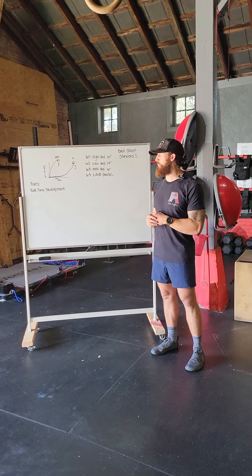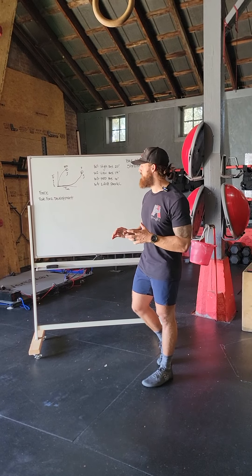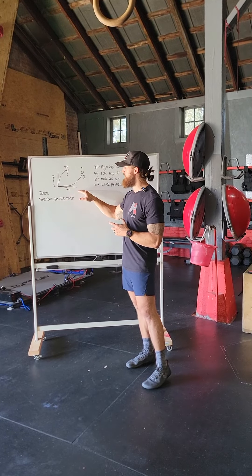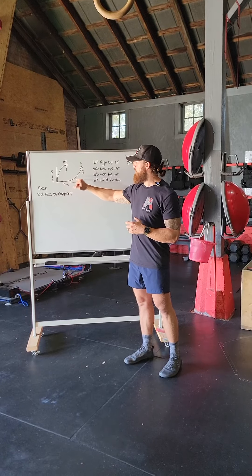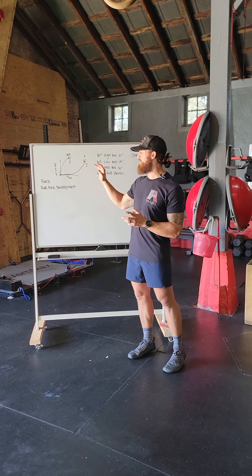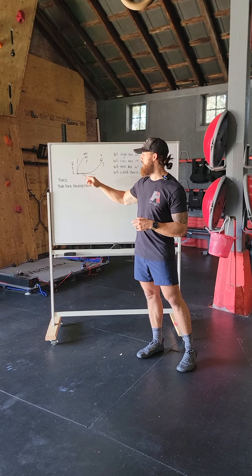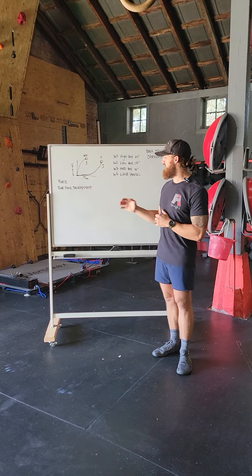For our back squat standards, the goal with maximum effort lifts is force over time. We can either have a really high force that takes a long contraction — that's what we focus on for maximum effort days. For dynamic effort days, we focus on greater force development with a much shorter and sharper time curve.